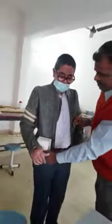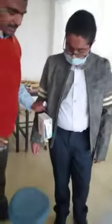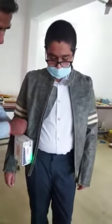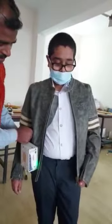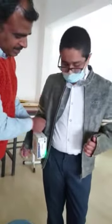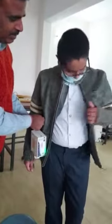Once switched on, the temperature starts rising. It takes only about five minutes to heat up. Are you feeling hot? Yes, sir. Temperature is rising? Yes, sir — in the back side and the front side also.